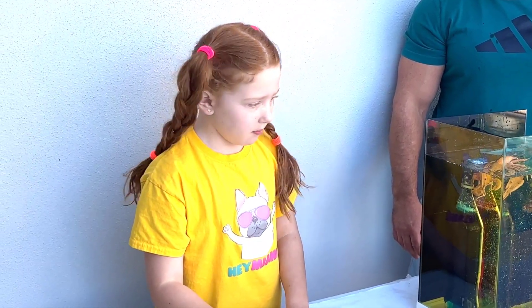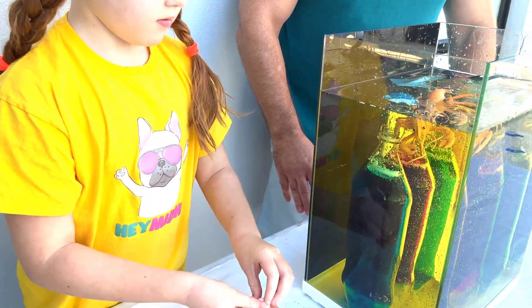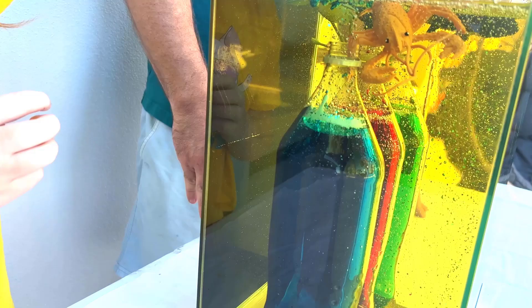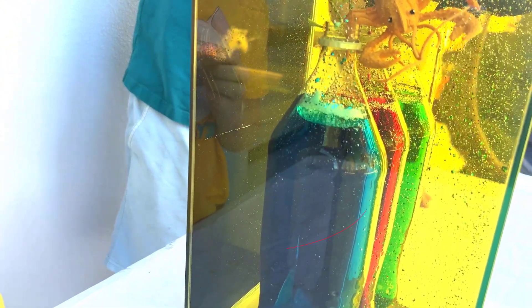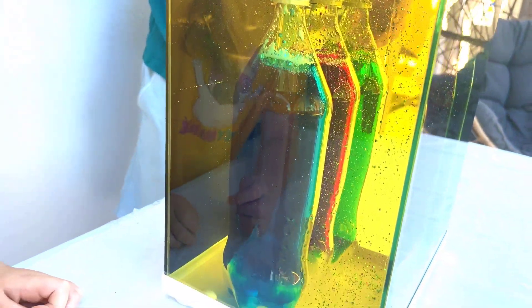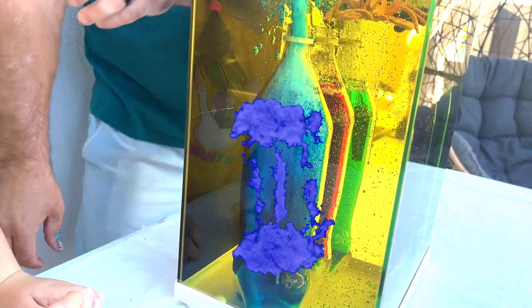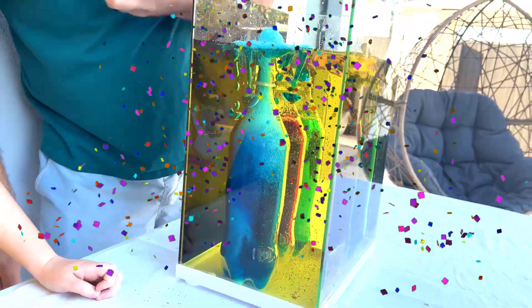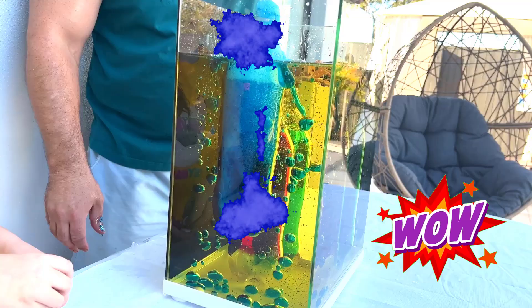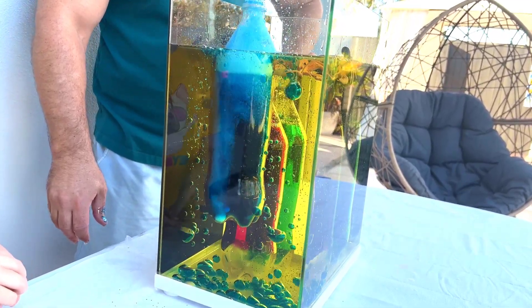Now I'm going to add in the Mentos hose. There we go — I'll stick my hand right in, push it in. There we go — it went in! Wow, the whole bottle is floating!